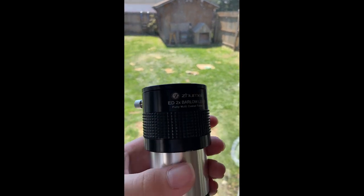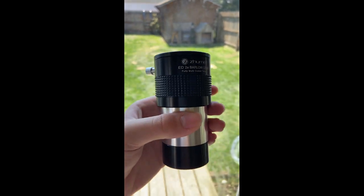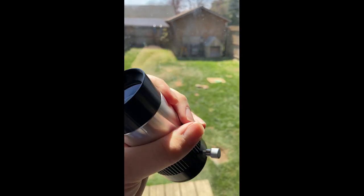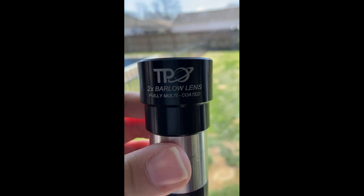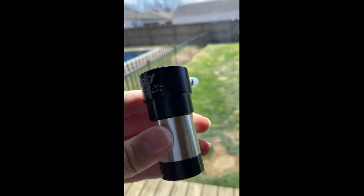A 2-inch Barlow is good for astrophotography, but note you will lose a lot of light-gathering ability. A 1.25-inch Barlow will cause vignetting for astrophotography, therefore I do not recommend it for deep sky.